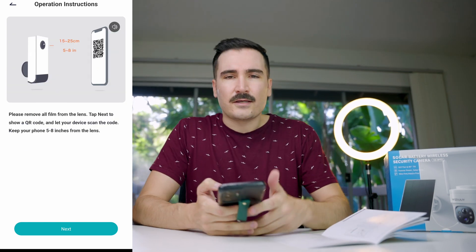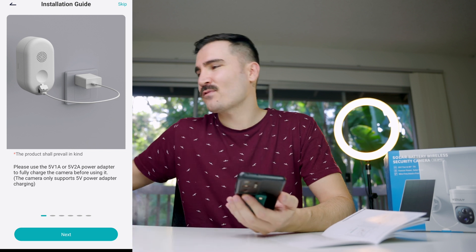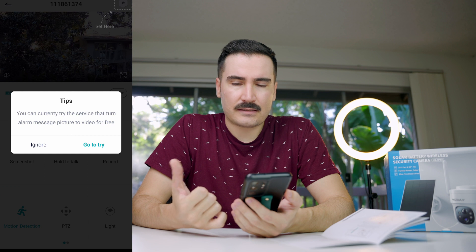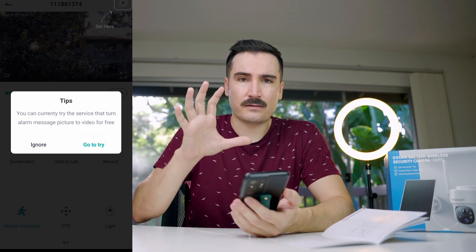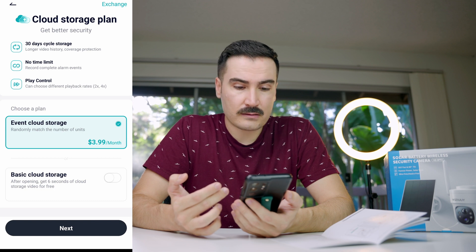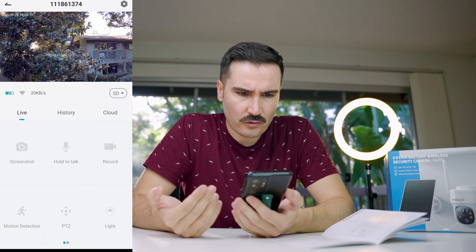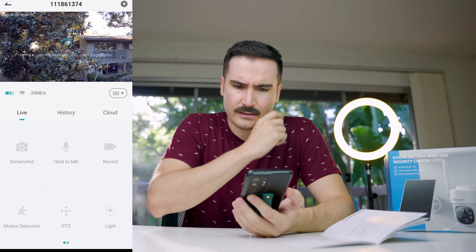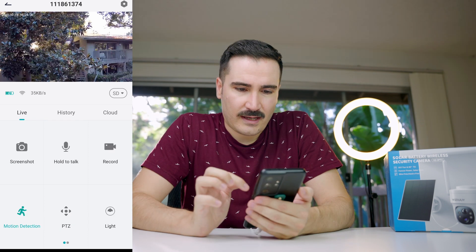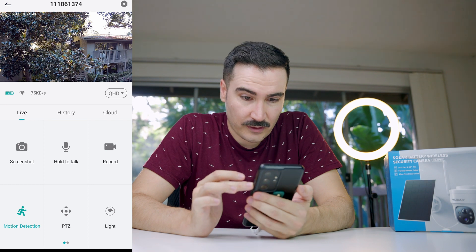Just a reminder: you need to set up the camera before installing it, and charge it via USB before first use. There's a paid subscription — for $4 per month it sends you the video clip of each motion event rather than just a picture. Without it, the video stream takes a while to load. Battery is at around 70%. You can change quality between standard and high.